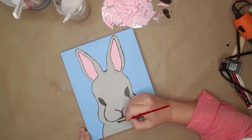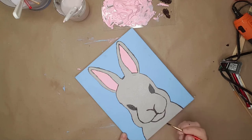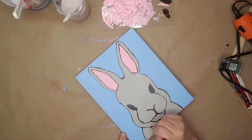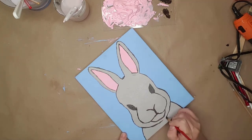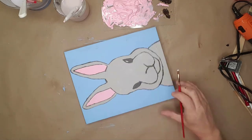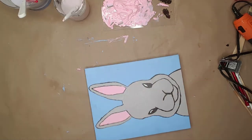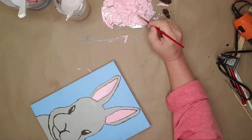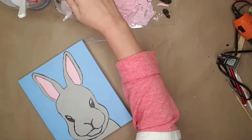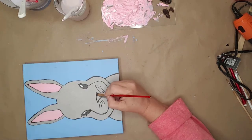After drying the gray with my hot air gun, I went back in with burnt umber and traced the lines. I tried to keep the lines thin, but as you can see that wasn't the case in all areas. I used white on the eyes to give it a little gleam, and then went back in with different colors to thin the outlines, add whiskers, and touch up the paint.